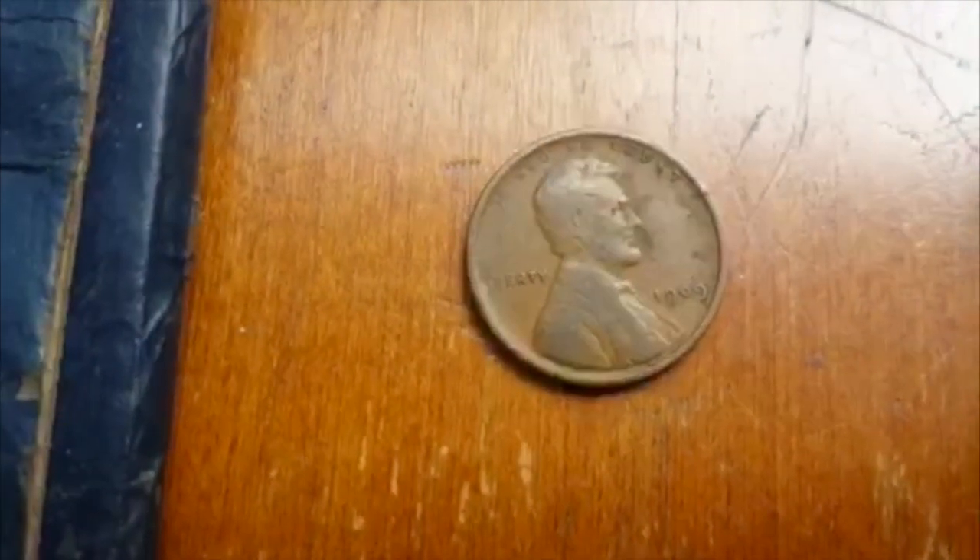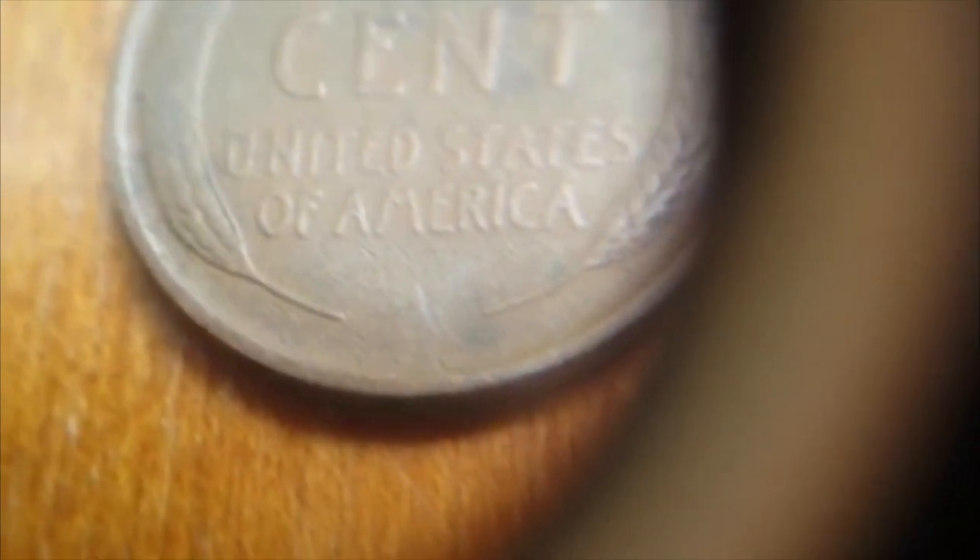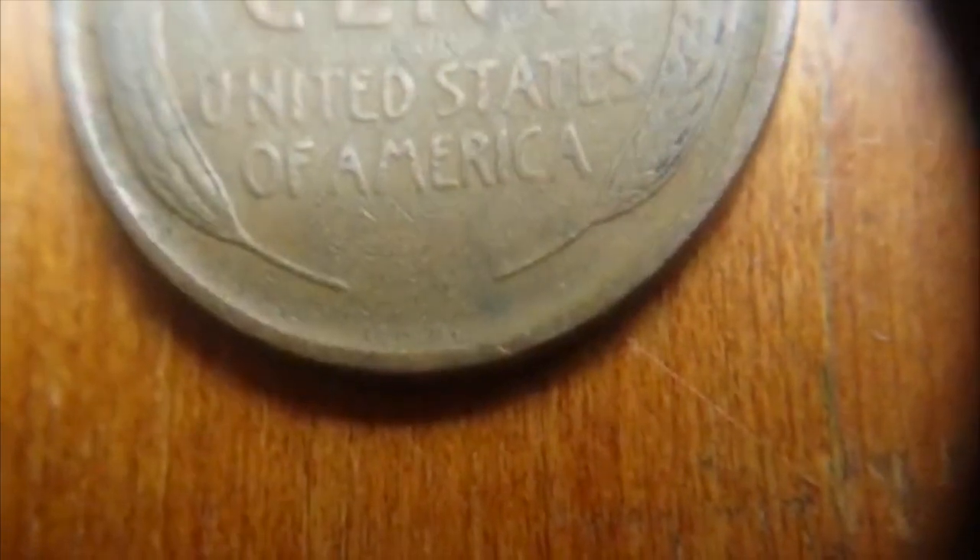But all of this pales in comparison to this nice gem. Now, we all wish that there was a little S down there, but we can't have everything. But if we turn this guy over, let's get the loupe in here — see if you guys can make it out. You can see a faint VDB. You can see it faintly, that little VDB. It's a little worn, but it is indeed there.